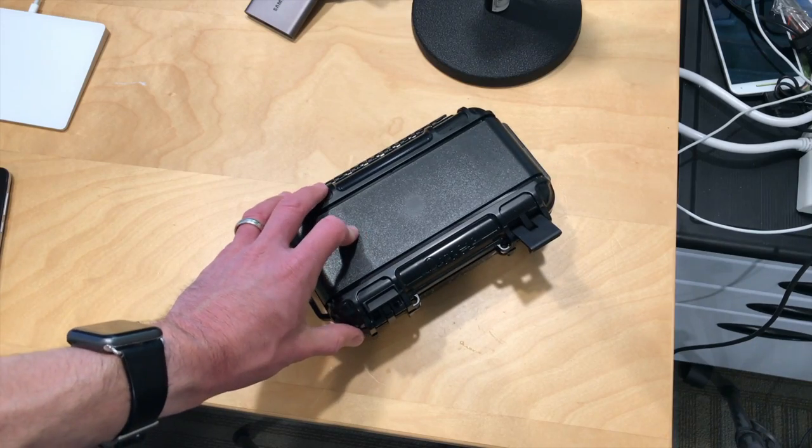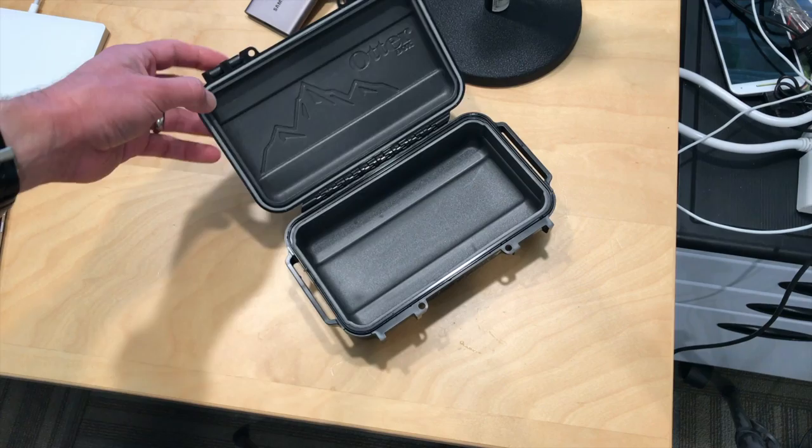Hey everybody, it's Lon Seidman. We've got a mini review today of the OtterBox DryBox 3250, and this came in free of charge through the Amazon Vine program.